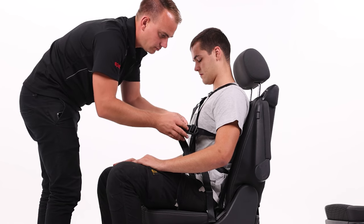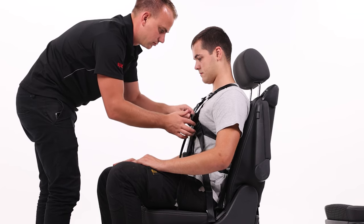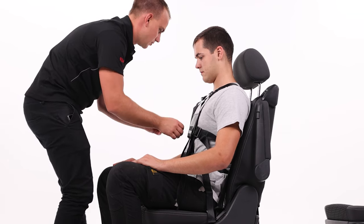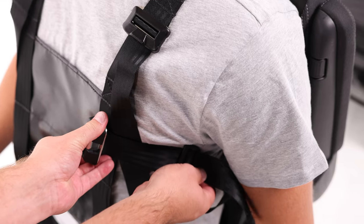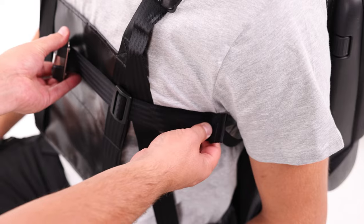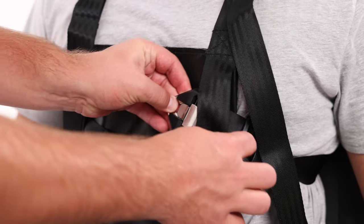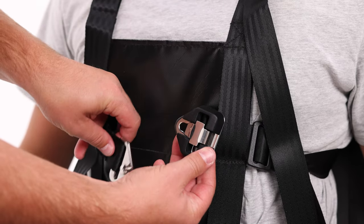Now locate the two waist straps. These are attached to the larger PVC pad that is rested up against the vehicle backrest. The waist straps must now be tightened to a firm fit around the user's trunk. Feed the straps on both sides of the PVC chest pad through the webbing like so, ready to attach together.